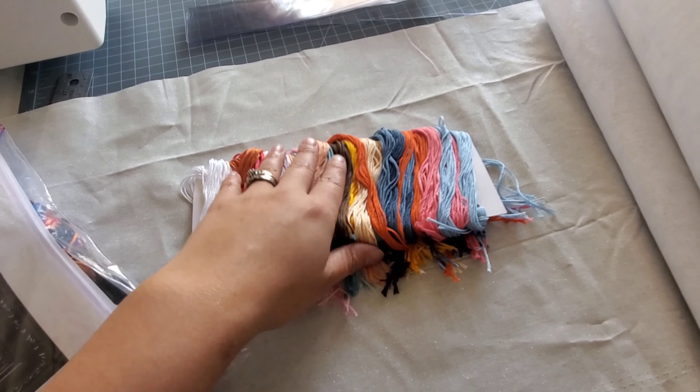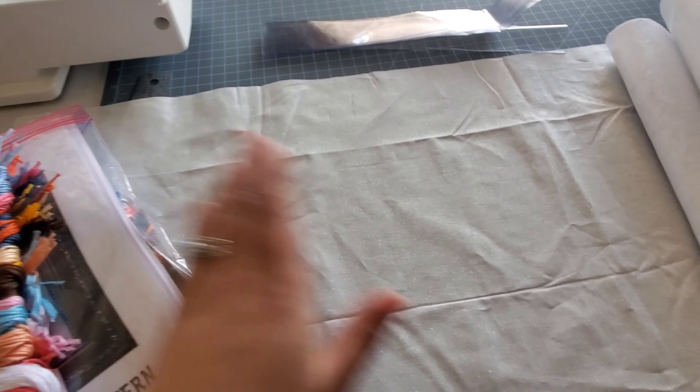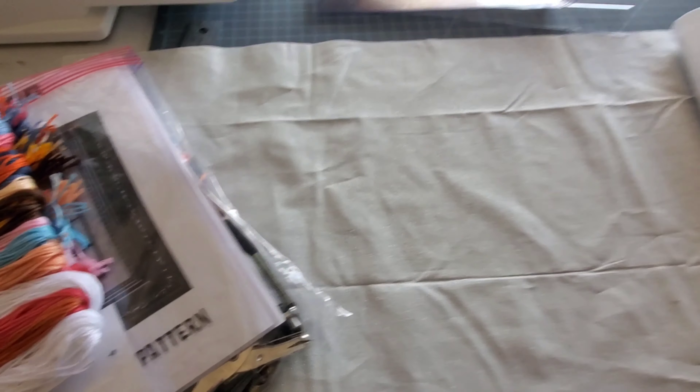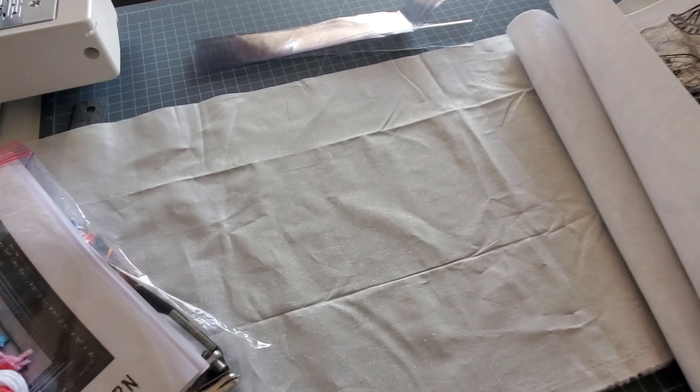Going forward I'm going to do something that'll hold these floss cards where I can fold them up, and at some point this bag concept is going to have another piece to compensate for that. Enough rambling though - I'm going to move on with this and keep you guys updated.